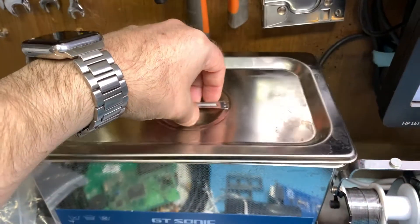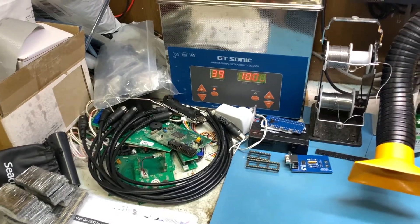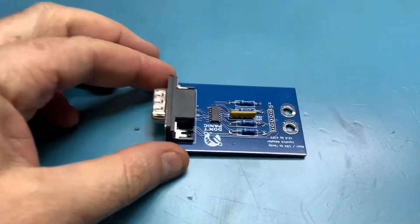The ultrasonic cleaner is pretty fantastic — it really makes my life a lot easier. Being able to just chuck stuff in there makes a huge difference. I usually run it at about 60 degrees Celsius for about 10 minutes, and things come out really well. For example, you can see this Atari/Commodore 64 to Tandy adapter — it's pretty damn clean.